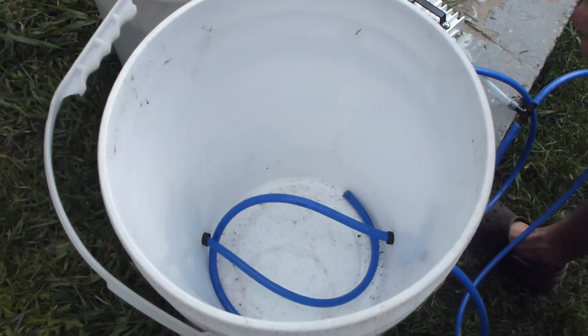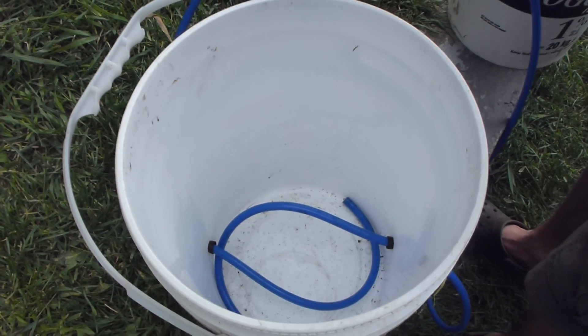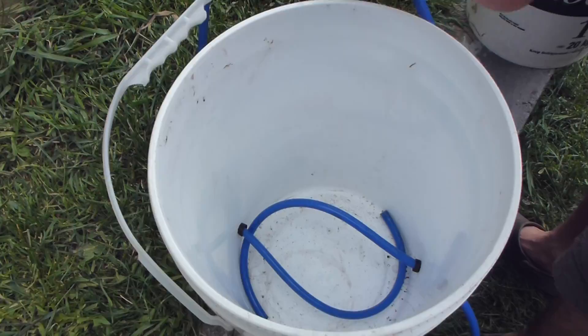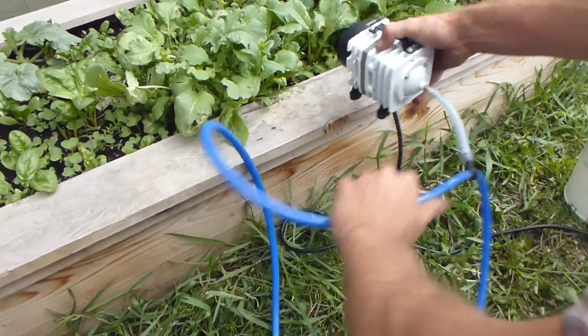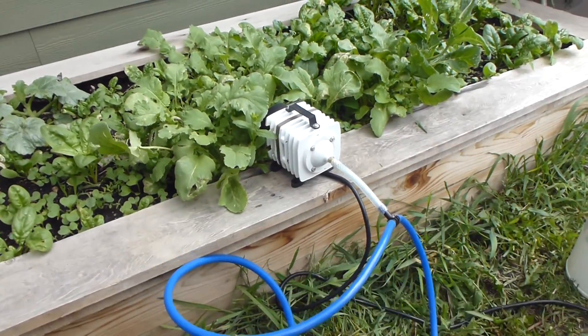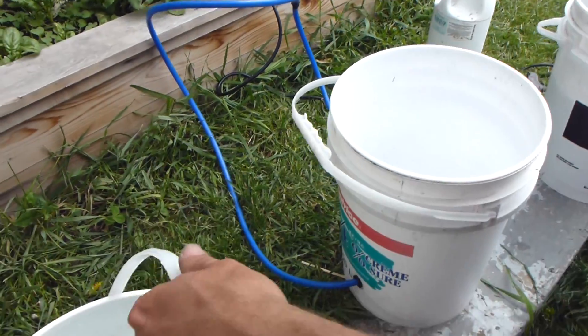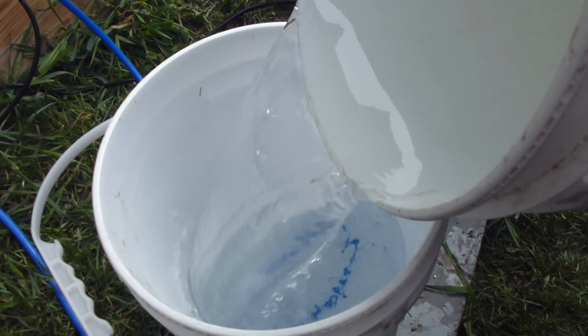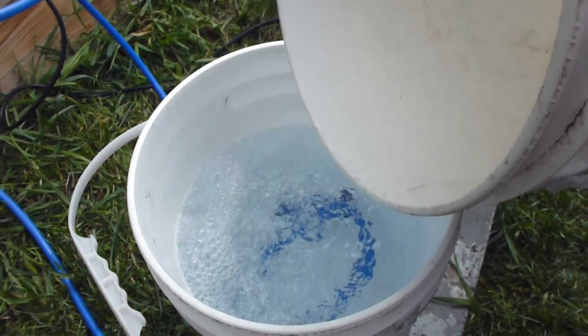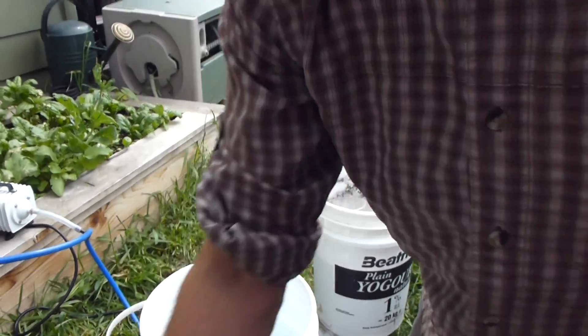Now that my hoses are in, I want to place my pump higher than my bucket, or at least at the same height as the water level. I'm going to fill the bucket with a little bit less than five gallons so it doesn't bubble over. Preferably you'll be using chlorine-free water — rainwater harvesting systems are great for this. Chlorine or chloramine, which is sometimes added to water systems, is going to kill the microbiology that you're trying to grow.